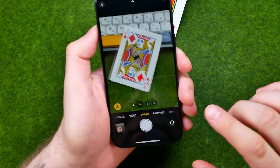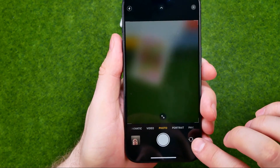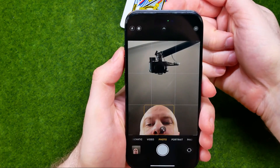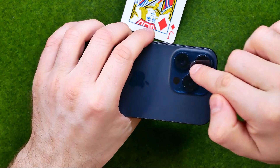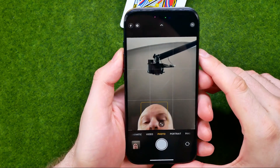All you have to do is just tap that button to switch between your main camera, located at the back side of your device, and your frontal camera.